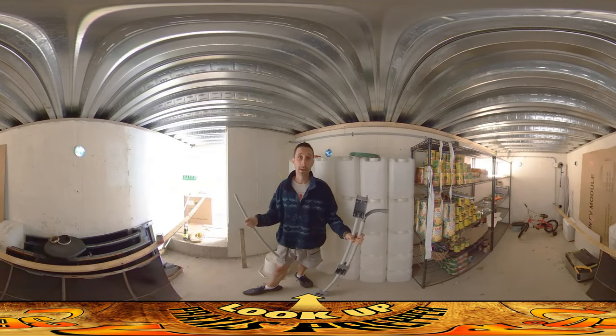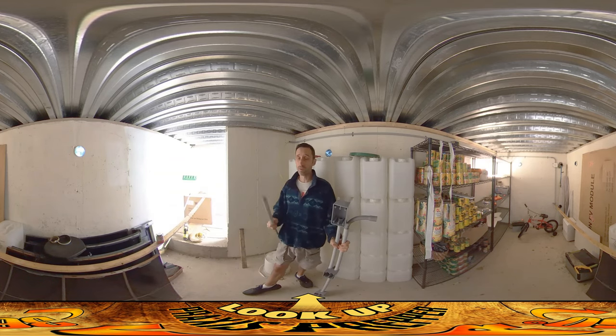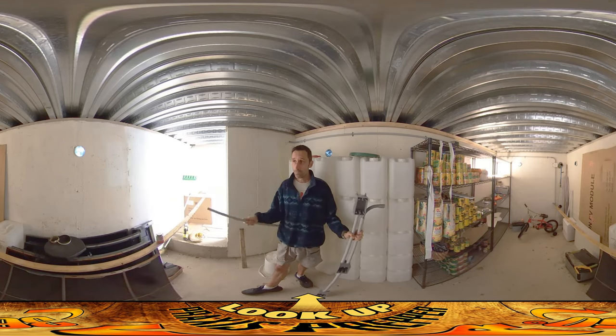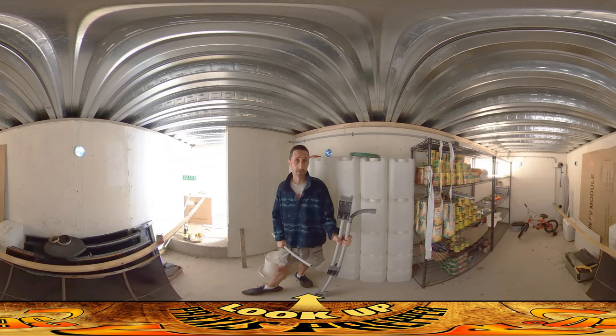Hey everybody, this is Praxis and I'm back at work here at The Root Cellar. Things are going pretty well. I did run out of Romex wire the other day — that's the wire that runs through all the conduit here. I was using a 500-foot spool from having built the house, ran a little bit short, and was waiting a few days for new stuff to come in the mail.